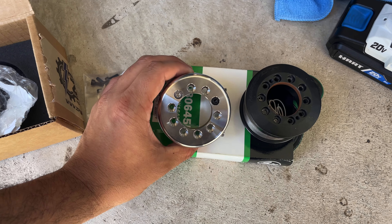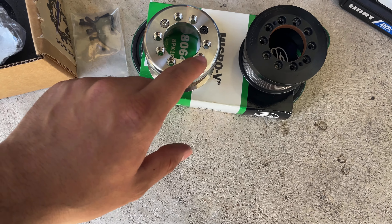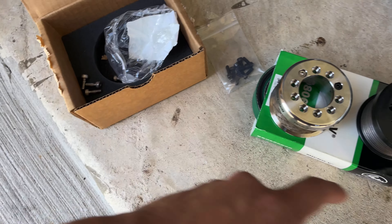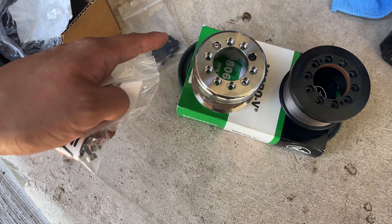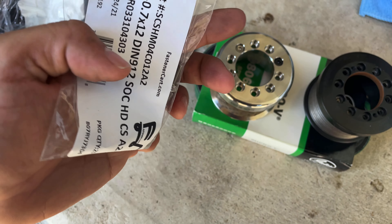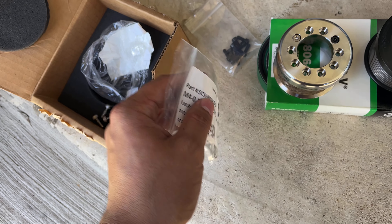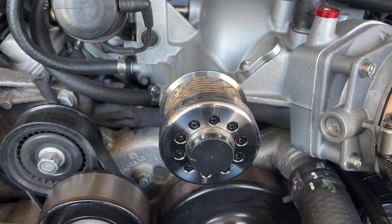Everything clears — the pulley clears with no issues. This pulley did come with bolts, but I had also ordered an extra set since I didn't plan on reusing the original ones. I didn't realize the new pulley would come with bolts, but I'm going to go with the black ones I ordered. For anyone interested, these are M4 fasteners.